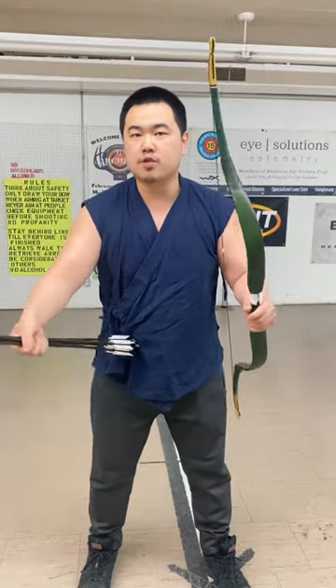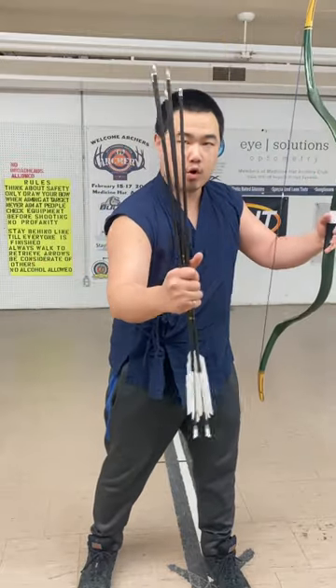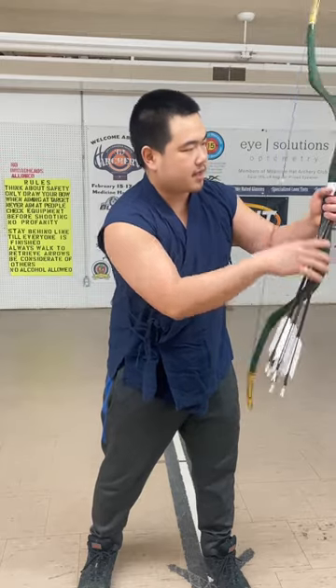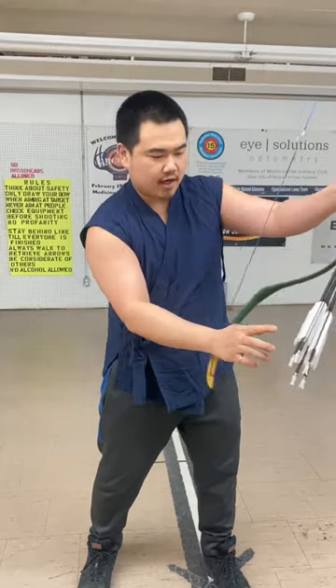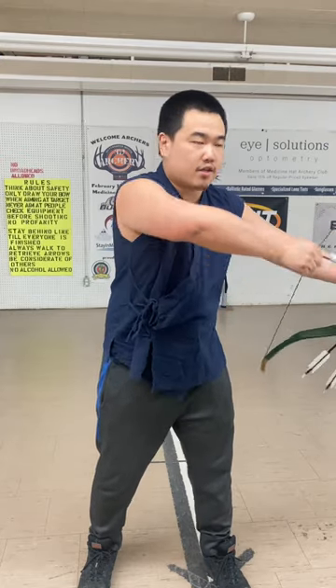When it comes to the techniques, what I recommend to start with: hold the bow — let's do right-handed — but you hold your arrows up front like this, and we're going to do thumb draw. Make sure you have enough clearance here, and you pull each arrow out here, and then you just do thumb draw.